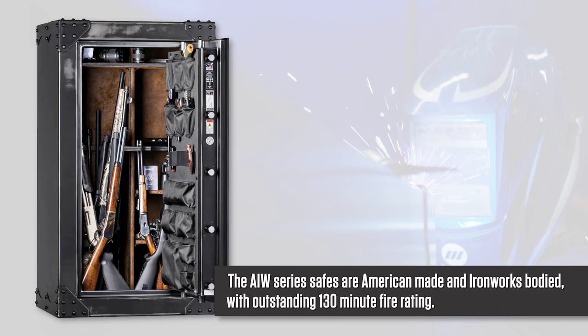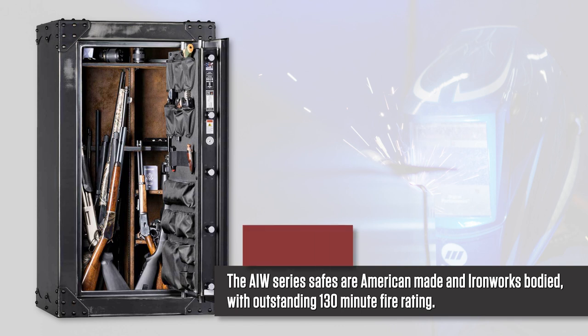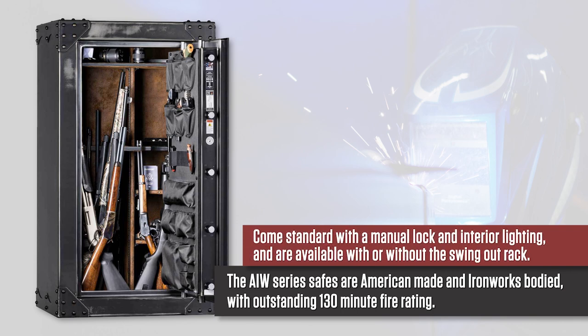The AIW series safes are American-made and Ironworks bodied with an outstanding 130-minute fire rating. This safe comes standard with a Sergeant Greenleaf manual lock and interior lighting. All are available with or without the convenient swing-out rack.